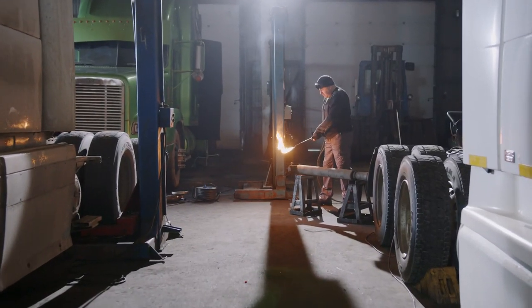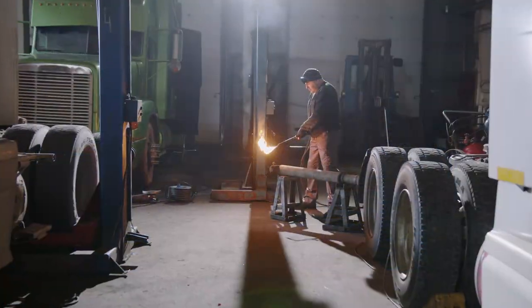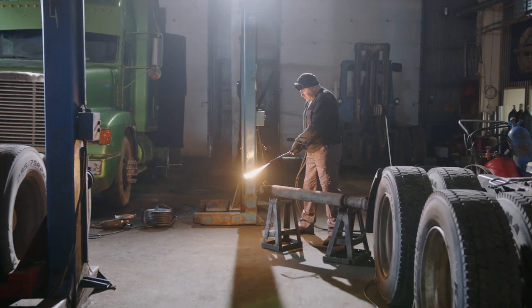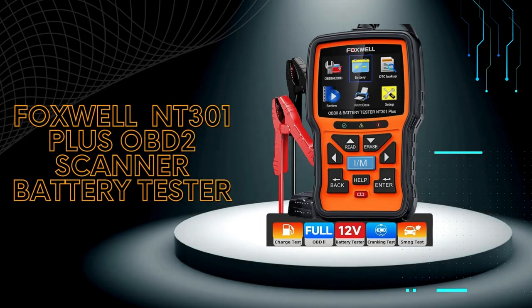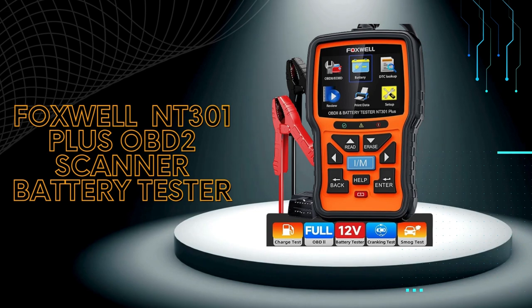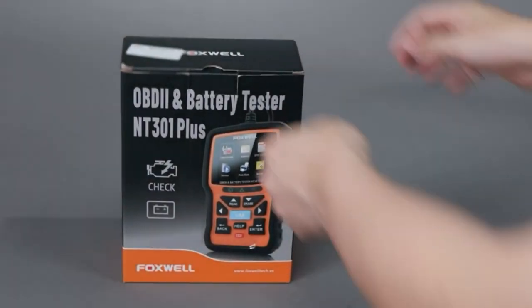Hey gearheads and DIY mechanics, welcome back to our weekly tools channel. Today we're taking a look at a handy tool for any car owner: the Foxwell NT301 Plus OBD2 scanner and battery tester. Whether you're a seasoned mechanic or a DIY enthusiast, this scanner can be a valuable asset in your garage. So let's get started.